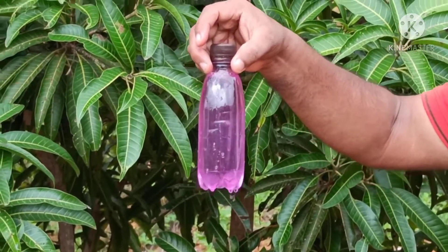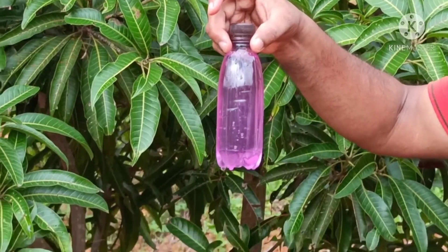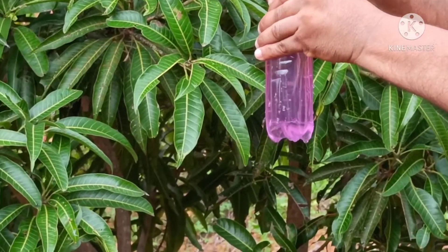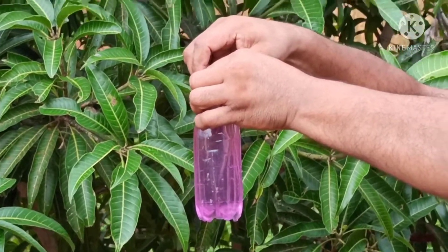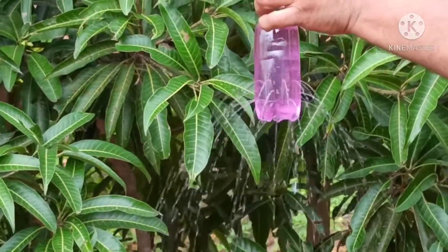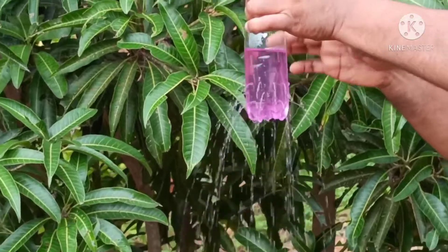Friends, you can see a bottle filled with coloured water. Now the water is not falling down. When I open the lid, you can see what will happen — the water will come out here as a fountain.